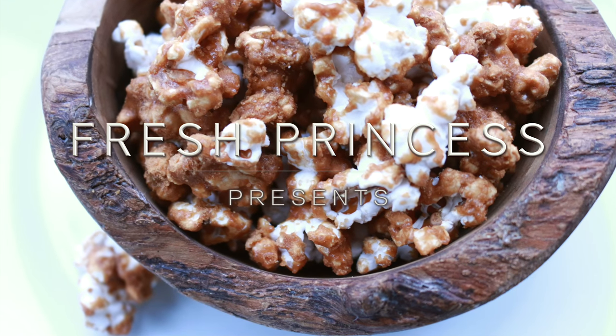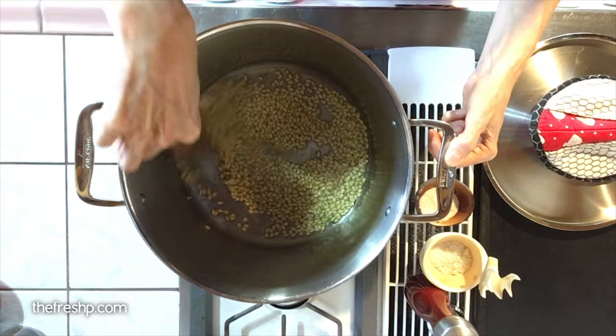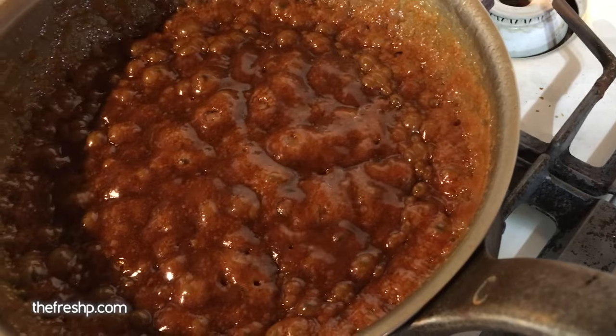Until recently, this caramel corn was a secret family recipe. But recipes this good don't stay secret for long. My name is Corinne Phillips and this is Fresh Pea Cooks.